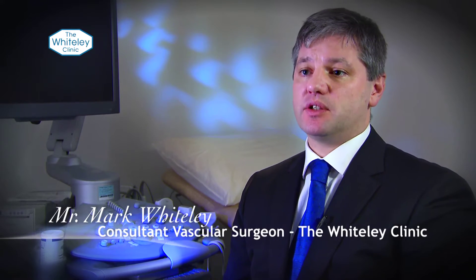Radiofrequency ablation of varicose veins is one of the heat techniques. It was the first one that came into the UK, and it's what the Whiteley Clinic became famous for, because we did the first radiofrequency keyhole surgery operation for varicose veins in the UK in March 1999. This is one of the catheters that we used in that first set of patients back in 1999.